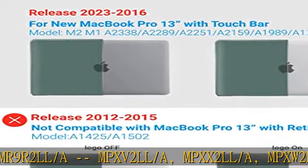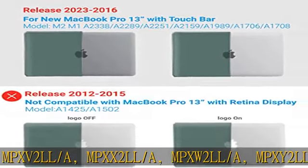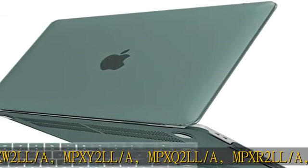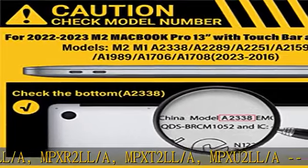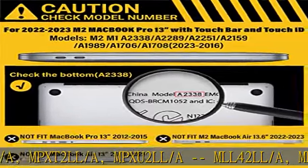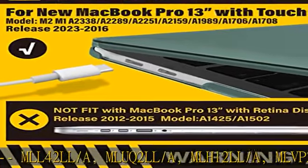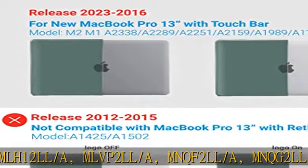Additional compatible models: MR9Q2LL/A, MR9R2LL/A, MPXV2LL/A, MPXX2LL/A, MPXW2LL/A, MPXY2LL/A, MPXQ2LL/A, MPXR2LL/A, MPXT2LL/A, MPXU2LL/A.